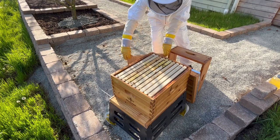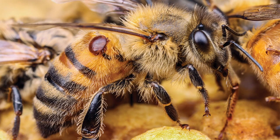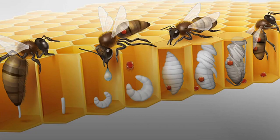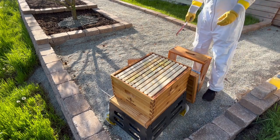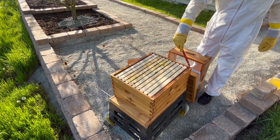When a Varroa mite attacks a bee, it attaches itself to the bee's body and feeds on the host. In order to reproduce, the mite enters into a cell with a developing bee larvae and lays eggs. Those eggs then hatch, and the newly hatched mites feed on the larvae as well. However, this act of feeding, while bad for the bees, is only where the problem starts.